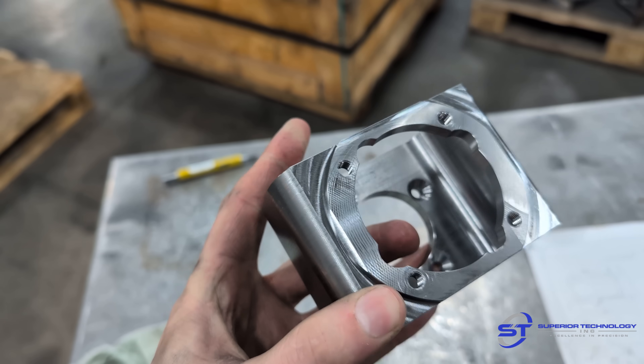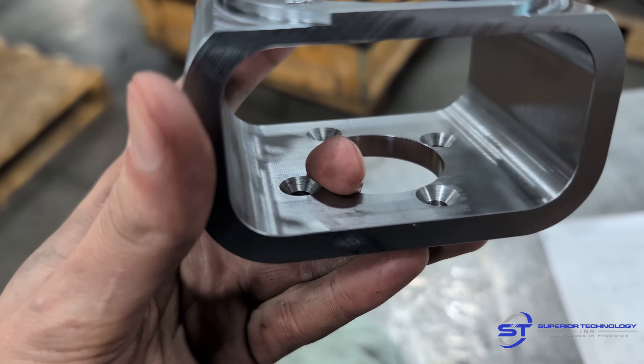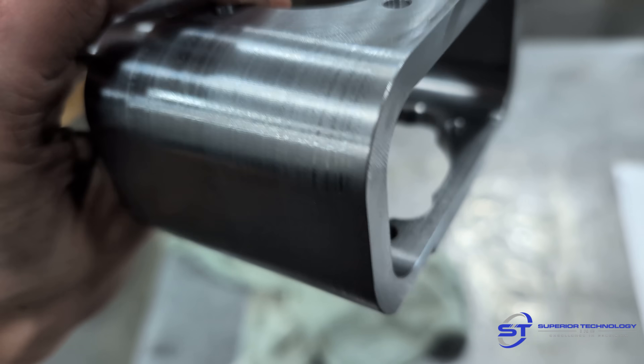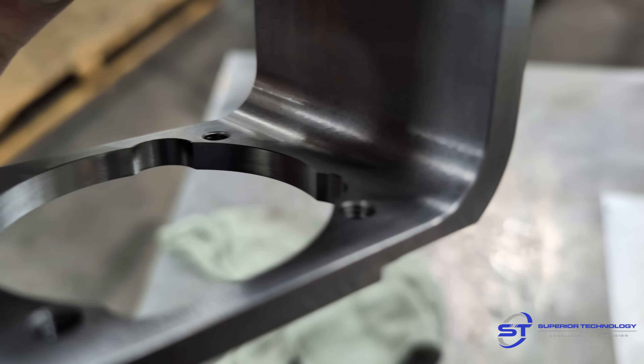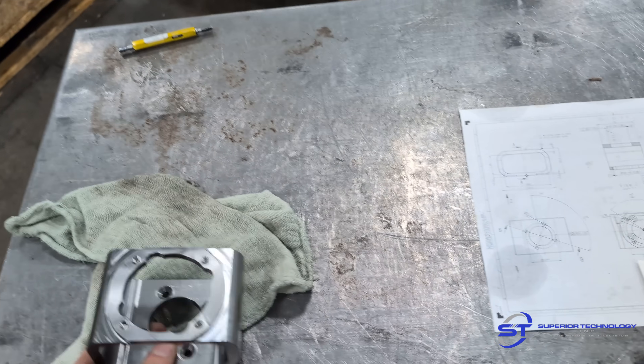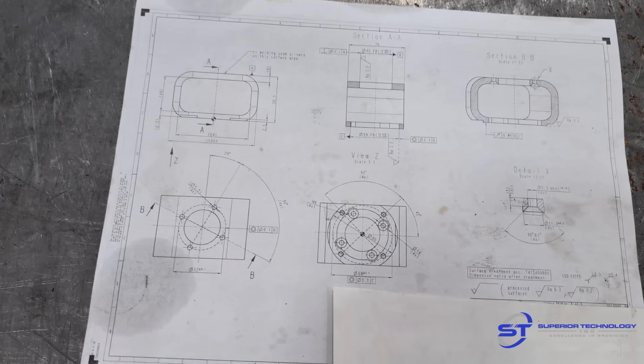I just came across this job where it came in for a quote, made out of structural tubing. We couldn't get the tubing because we're in the US and it was a European special. So we decided to make these parts out of solid, and I thought it was a pretty cool part to show off. Here's a run through of the print.